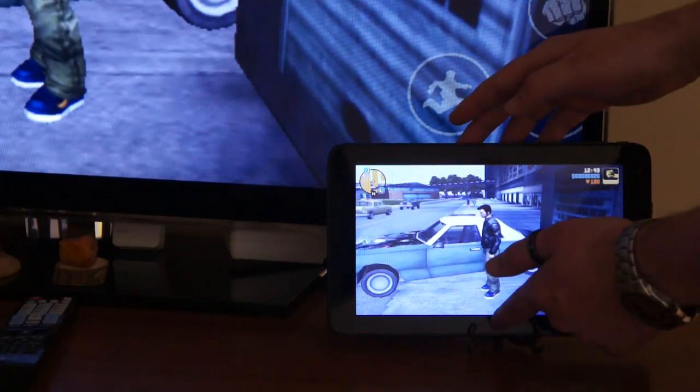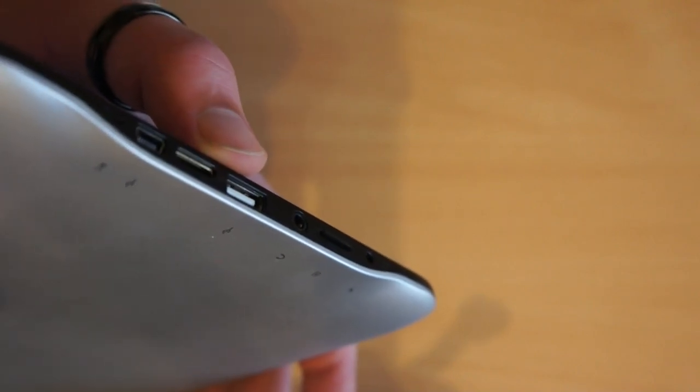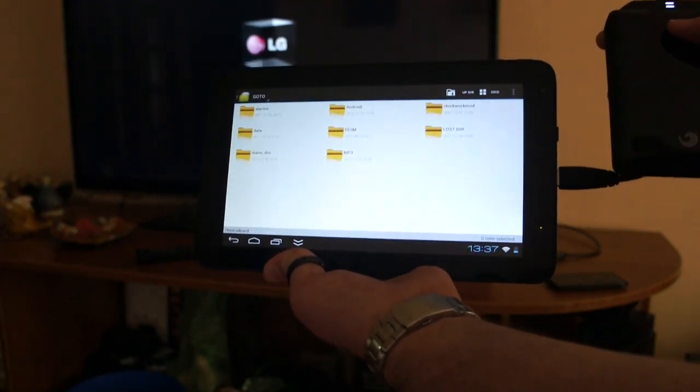And when you want to bring it back, just swipe up. The tablet also supports micro SD cards and external USB storage. It's possible to connect an external USB drive for storing and watching movies.